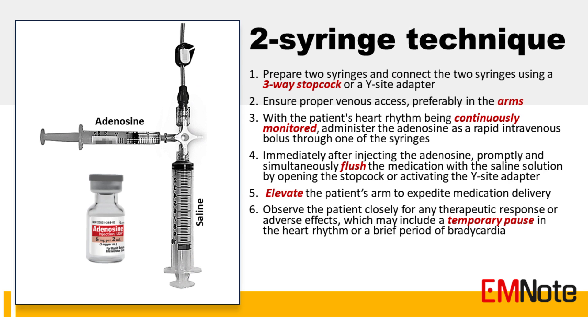The two-syringe technique allows for the adenosine to be delivered rapidly and efficiently, optimizing its effectiveness in terminating PSVT. It ensures that the medication is promptly delivered to the patient's systemic circulation, enhancing its ability to reach the cardiac tissue and interrupt the re-entry circuit responsible for the tachycardia.